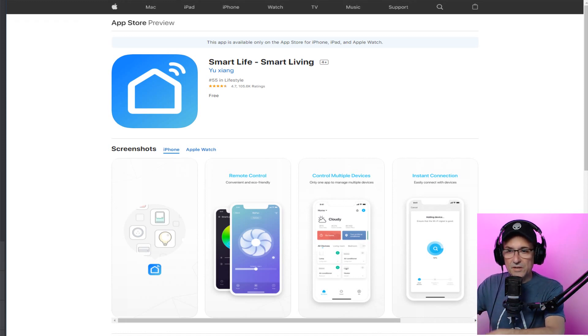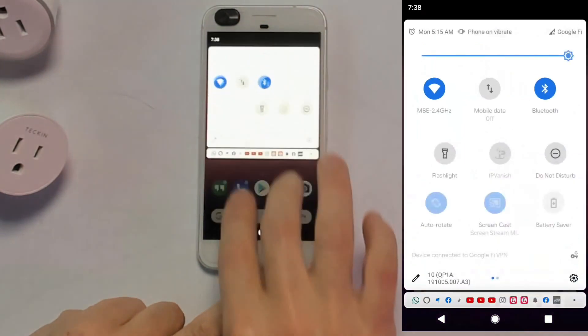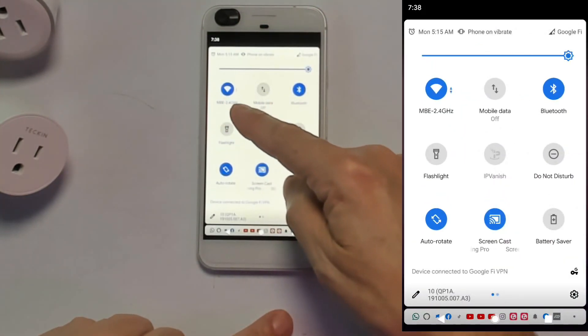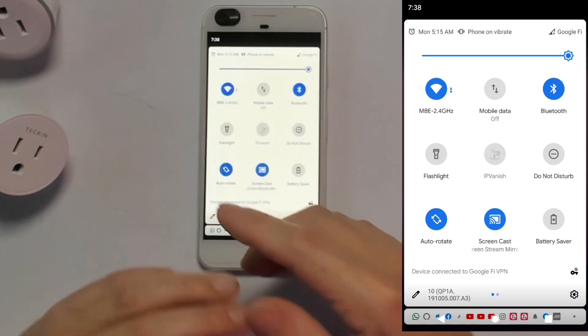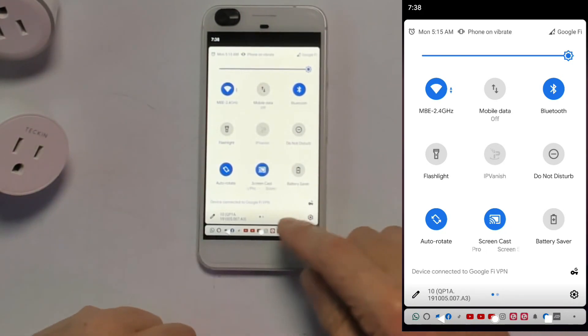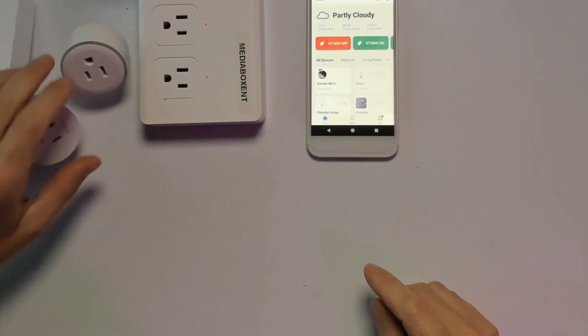Step two: we need to make sure you are connecting to a 2.4 gigahertz network, not mobile data. If you have data you can turn it off if you want, but make sure — in my case my network is 2.4. If you are on 5 gigahertz, switch to 2.4. If you have a dual-band router, that's fine — it will automatically detect 2.4.